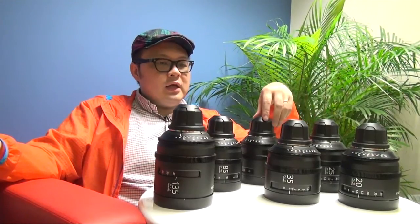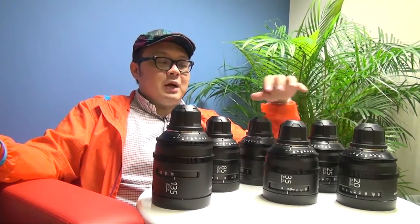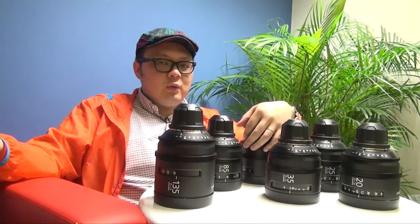And hopefully, when we get the chance to use this lens with the F5, we can put some sample shots together to give you an idea of how the image looks like. So if you want more information about these lenses, please visit the ANS website or Sony website.